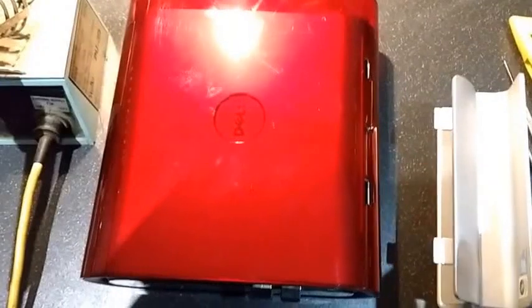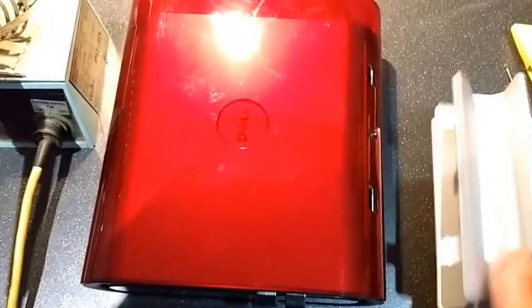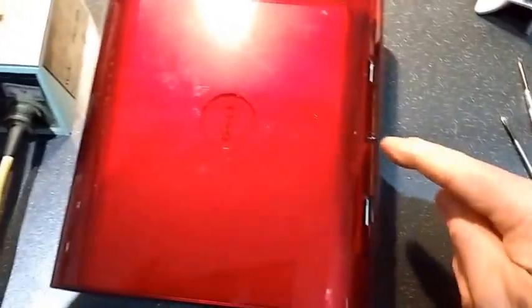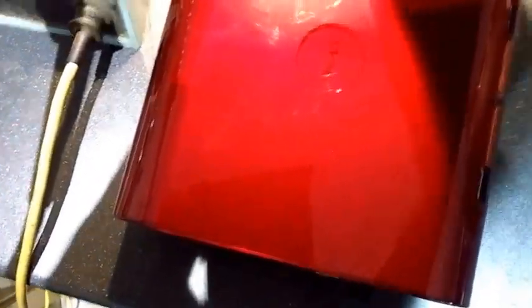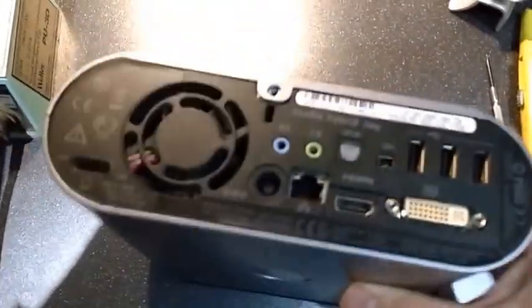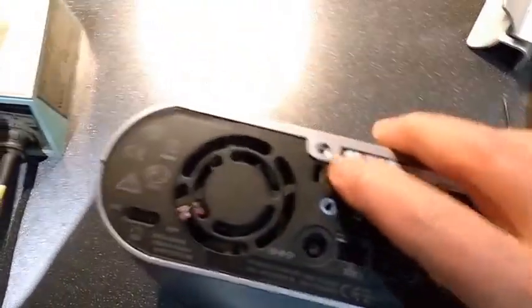To get at the insides, that comes unclipped from the side and there is a screw there which I have already removed. Then you can simply slide the red case off, which leaves you with a grey case, and to get into this one you have to remove the small screw from there.